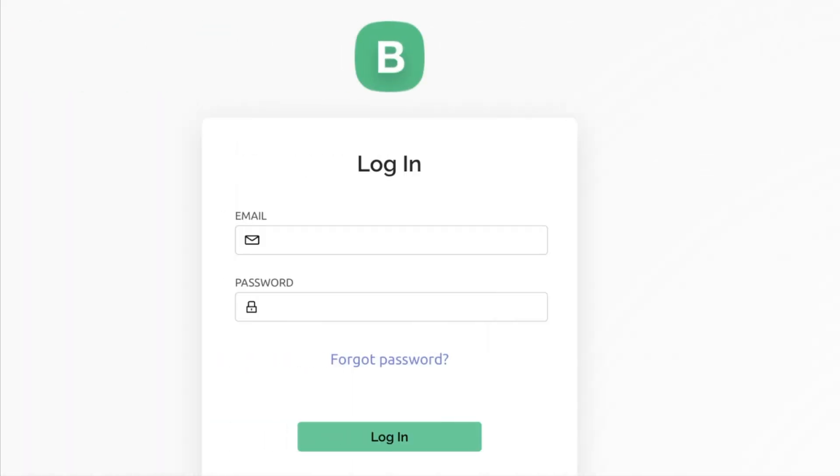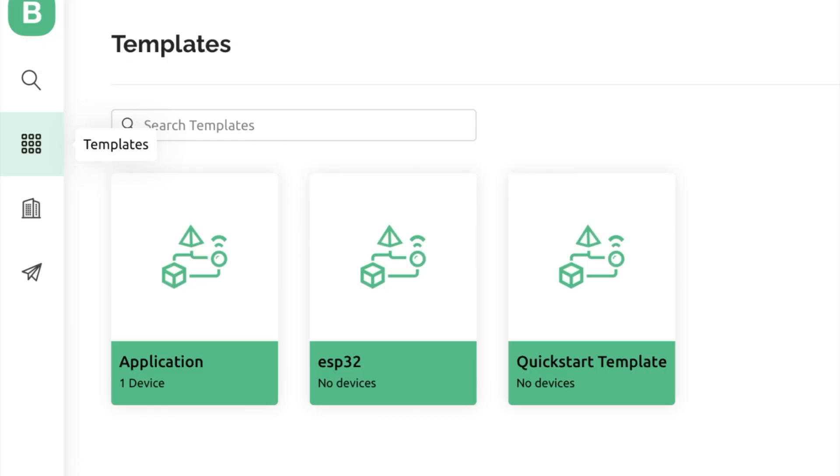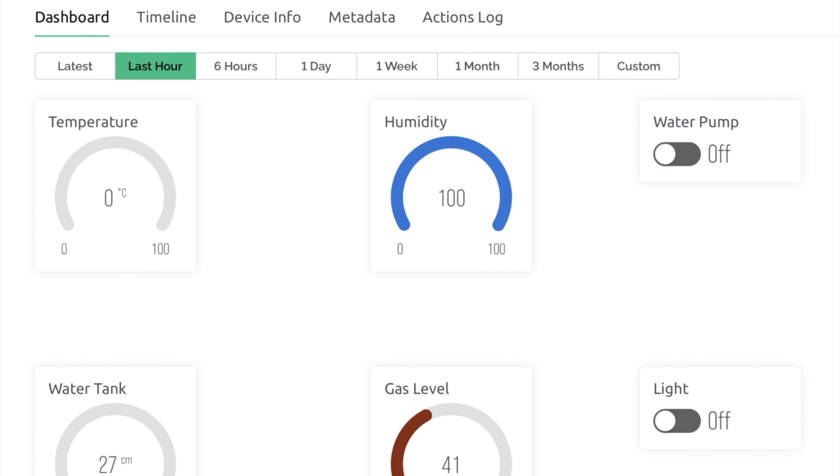Now set up the Blynk app. First log in and create your login ID and username, then create your dashboard. Set the template and add gauges for temperature, humidity, water pump, water tank level, gas level, and light.